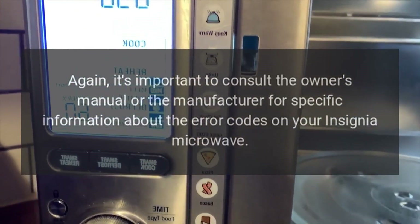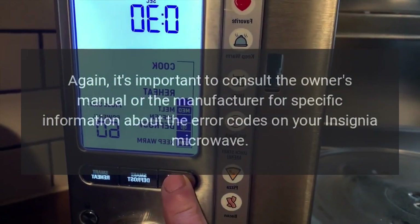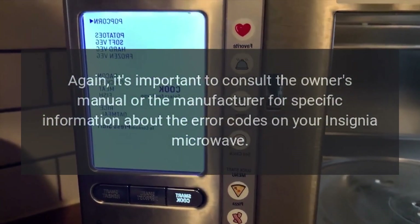Again, it's important to consult the owner's manual or the manufacturer for specific information about the error codes on your Insignia Microwave.